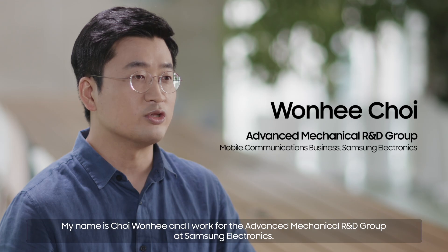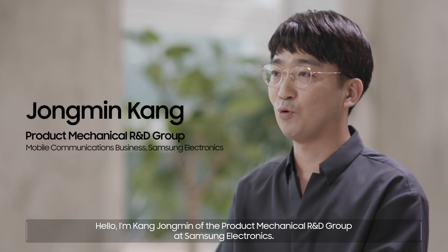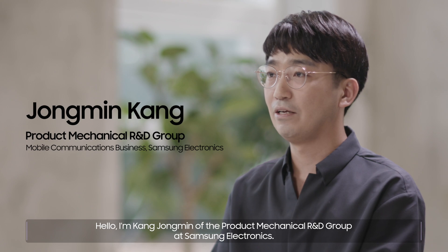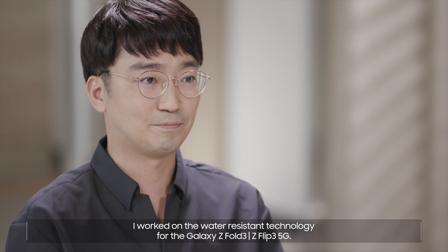My name is Chaewon-hee and I work for the Advanced Mechanical R&D Group at Samsung Electronics. I'm Kang Jong-min of the Product Mechanical R&D Group at Samsung Electronics. I worked on the water-resistant technology for the Galaxy Z Fold3 and Z Flip3 5G.